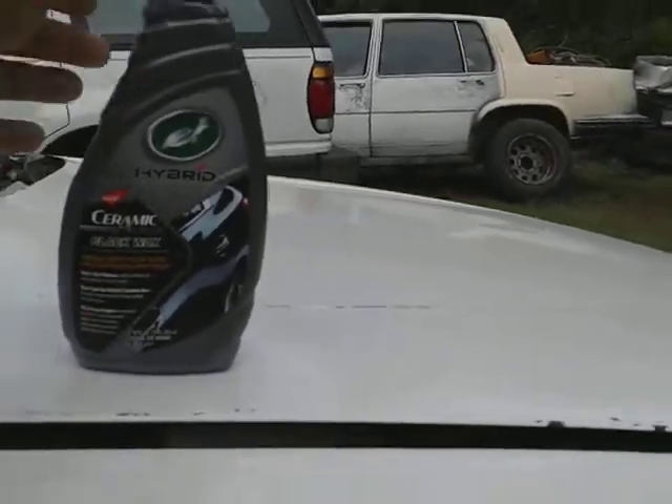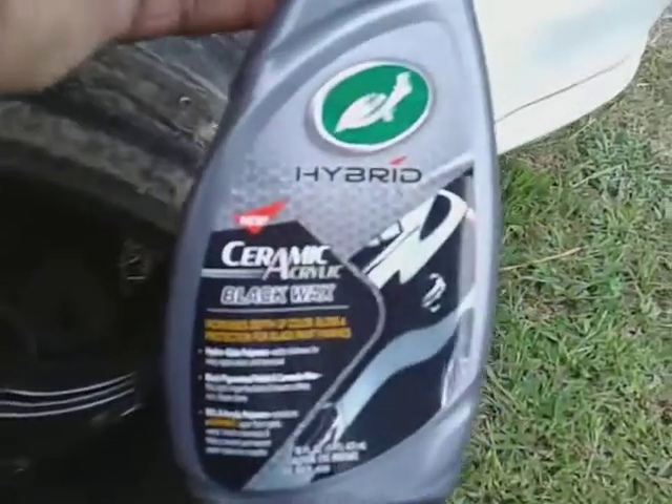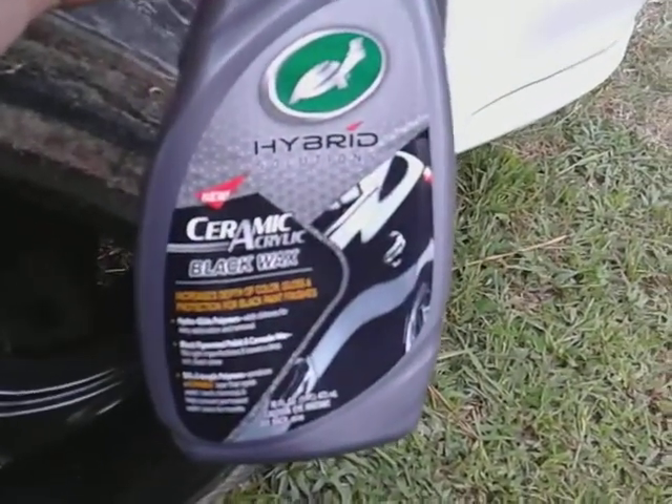Welcome back to the channel. In this video, here's another great product right here that's going to make a good rim cleaning.